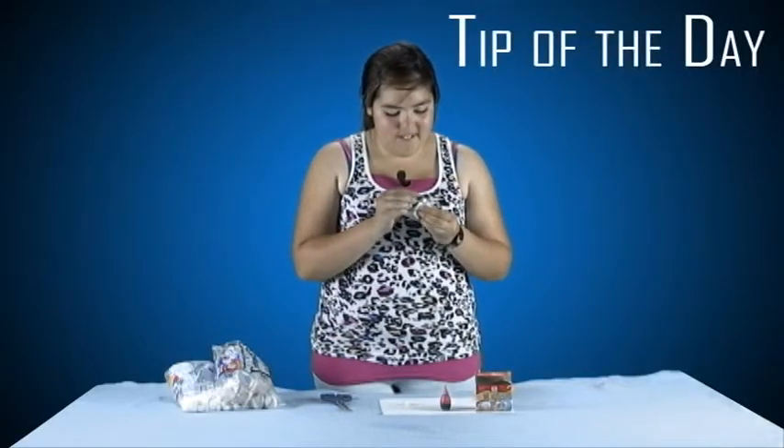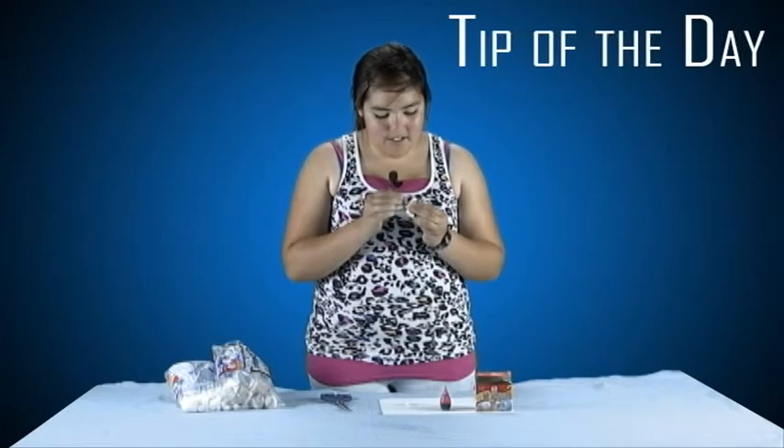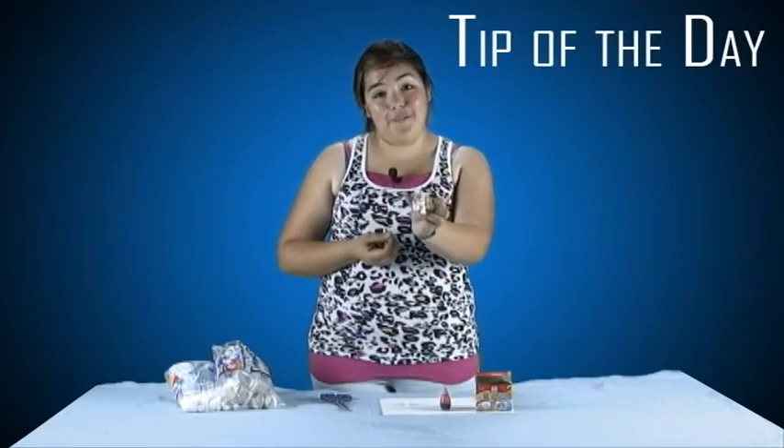You're going to stab on eyeballs and then stab in a mouth and you're good. And that's how you make a marshmallow bunny.